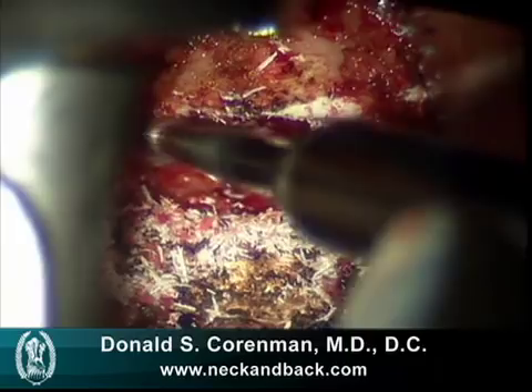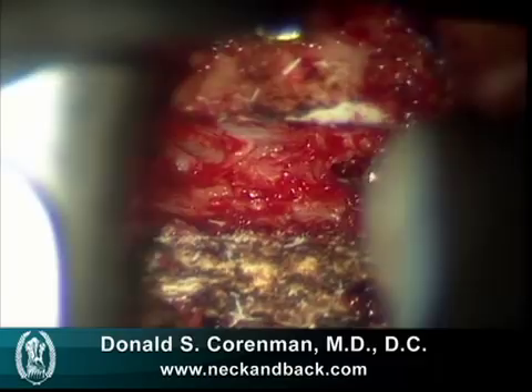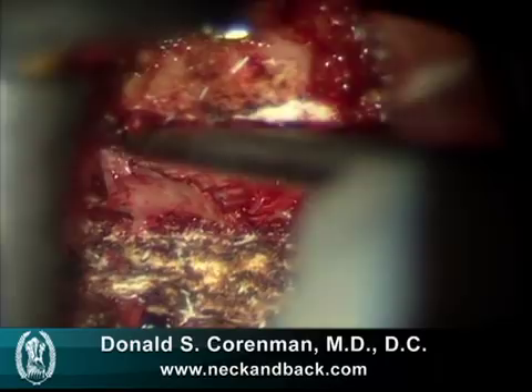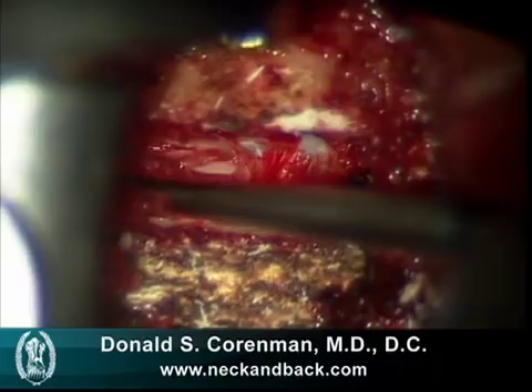We then curette the cartilage that sits on each end plate, and here we see the curette taking off this cartilage. This cartilage itself prevents bony fusion and must be thoroughly removed to prepare the end plates to accept the bone graft. In addition, the cartilage hides the bone spurs that project into the back of the canal, and we want to have those removed. Here we see removal of that cartilage using a pituitary.